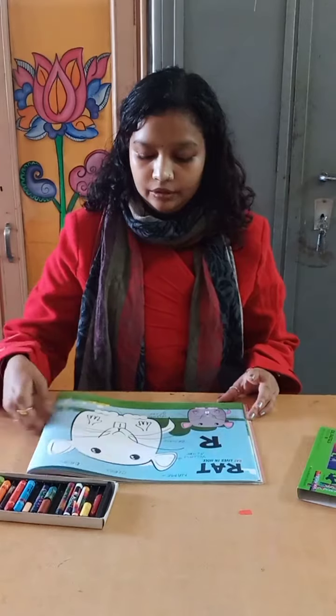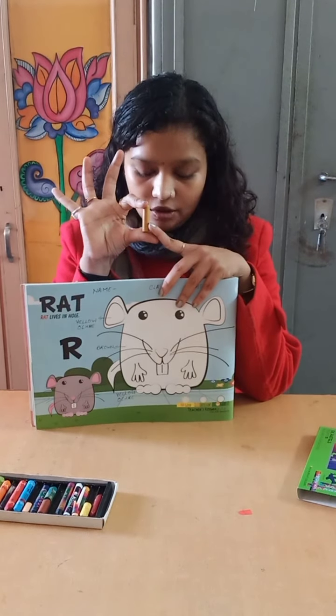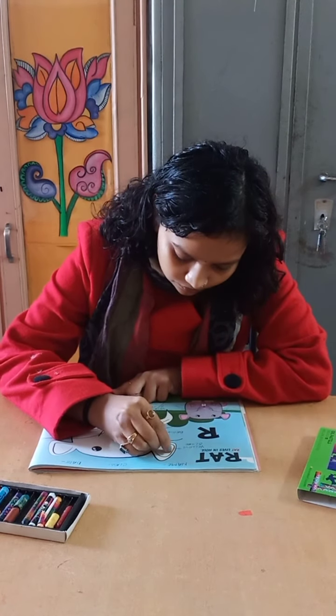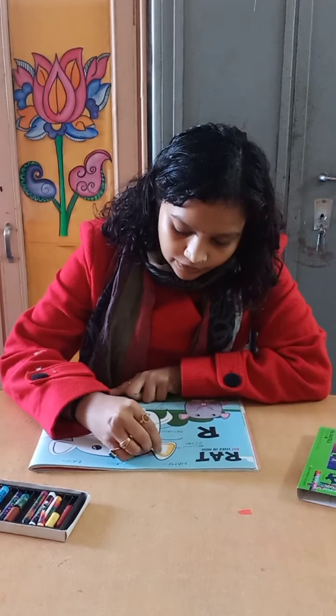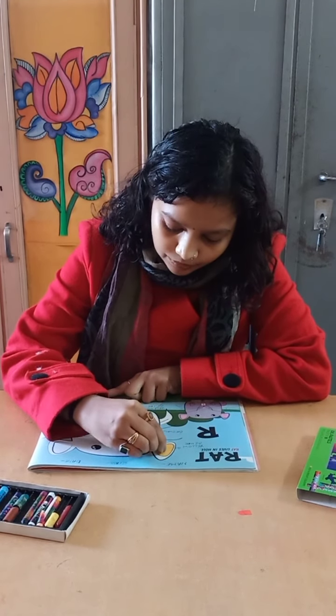First of all we are going to fill yellow ochre color. This is yellow ochre color. We are going to fill it in the ears of the mouse.